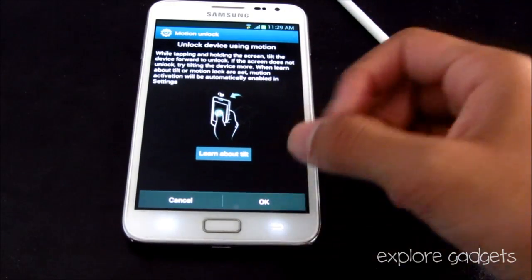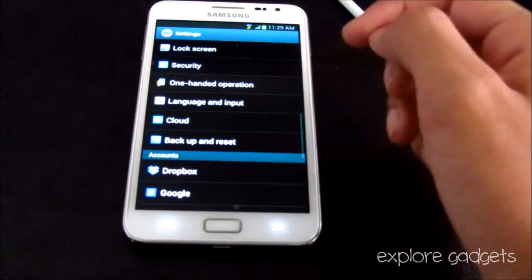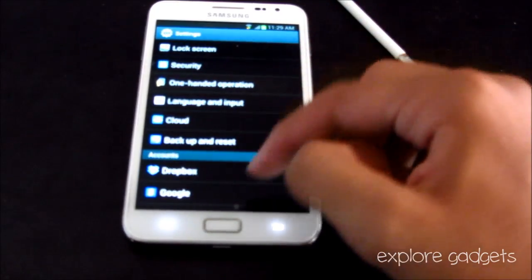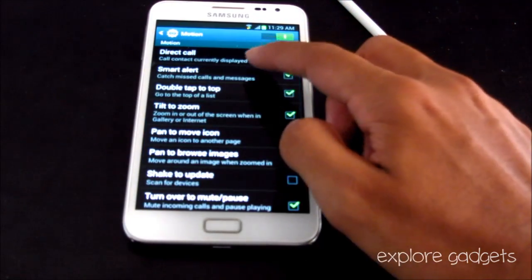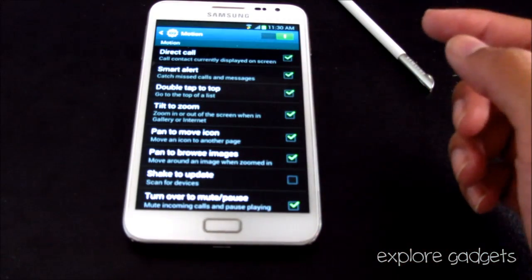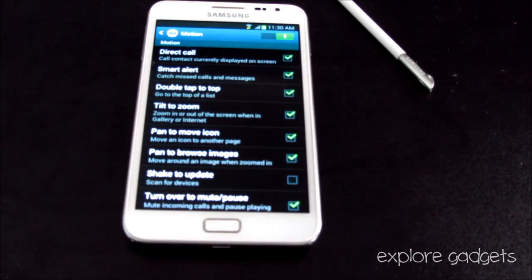Cloud integration has been added as well. There are also new motion controls, including Smart Alert — whenever you pick up your phone it will give you a vibration alert if you have a missed call or message you haven't checked.